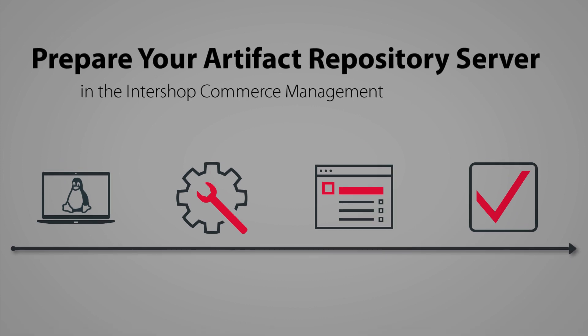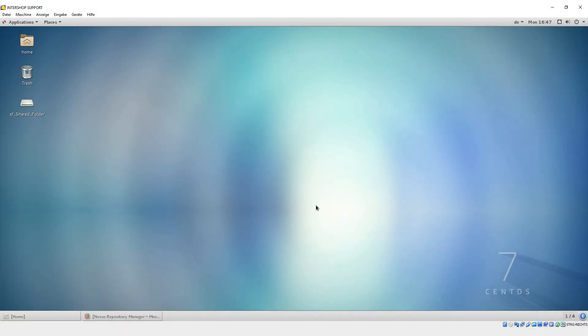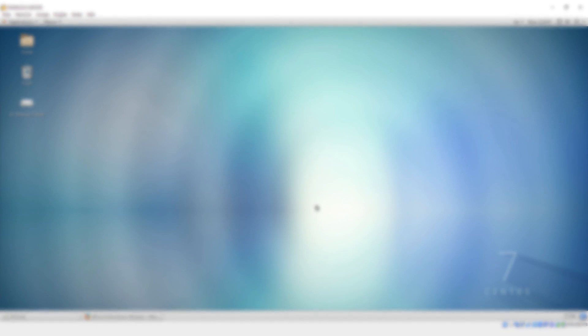Welcome to a new Intershop tutorial about how to prepare a local Nexus artifact repository server. In this tutorial, we want to prepare a local artifact repository server — a central tool to deploy servers in a CI environment, such as needed for the Intershop Commerce Management.